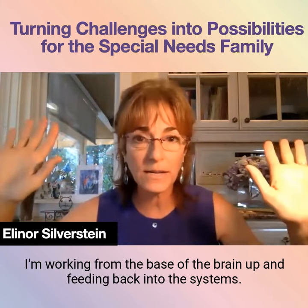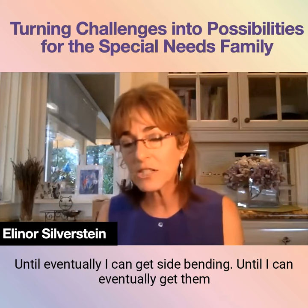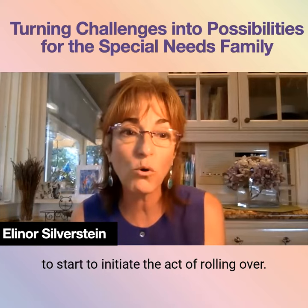I'm working from the base of the brain up and feeding back into the systems until eventually I can get side bending, until I can eventually get them to start to initiate the act of rolling over.